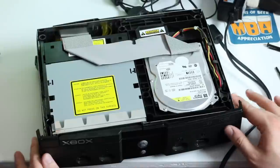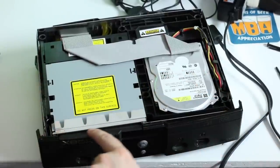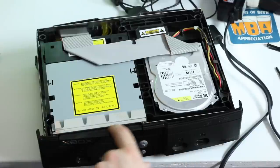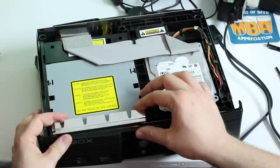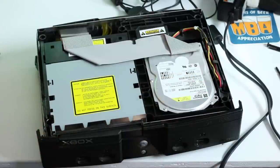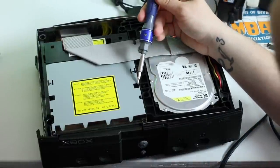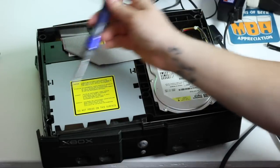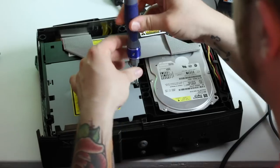Now that the top cover is off, the first thing you need to do is there's a silver metal shielding piece — you should be able to see it — just gently bend it back towards you. Then with a Phillips screwdriver there are two Phillips screws that have to come out.